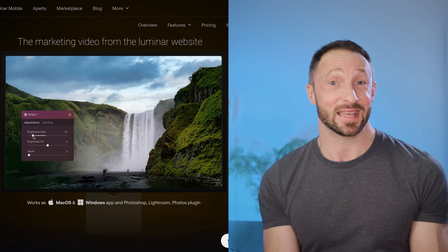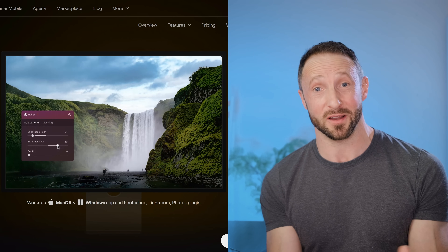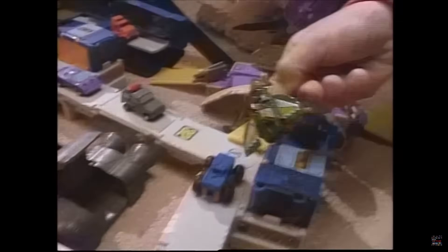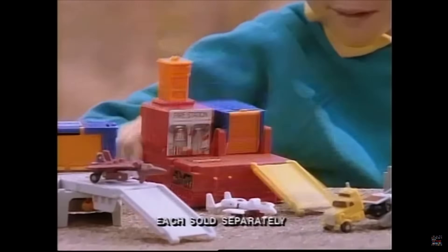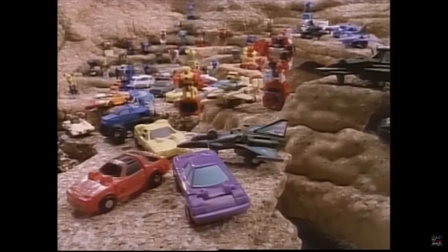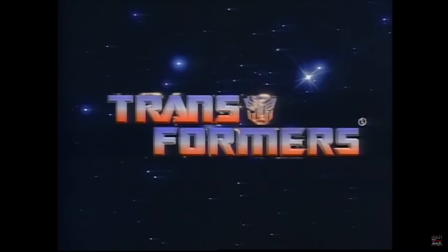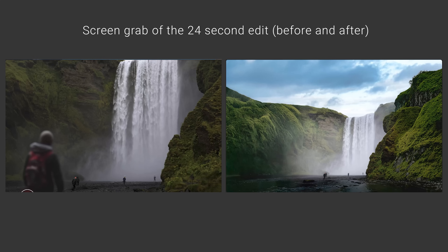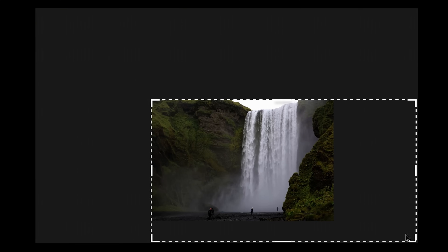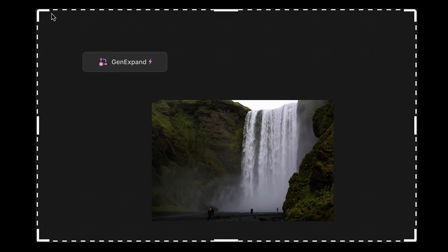It reminded me of being a kid where there was a toy advertised with an amazing background behind a smiling lad, explosions going on — wow, I just have to have that toy, otherwise my life is not complete. And then you get the toy. There's no amazing background, there's no explosions. It's just the toy. Now it's not to say that the toy isn't awesome — it's just maybe it was misrepresented in the advert. Well, is that what's going on here? Let's look at the truth behind these editing tools so you can make your mind up whether Luminar Neo is right for you or not.